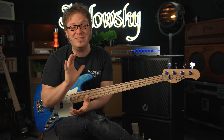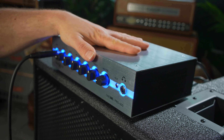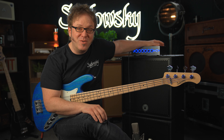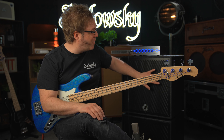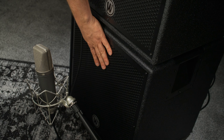For my sound demos I have a very strong companion here today. This is the all new Warwick Gnome iPro 600 with 600 watts of power at a stunning weight of only 6.6 pounds — pretty cool, huh? And these two cabs here are also new: these are the Warwick Gnome cabs, the new series. This one is a 2x10 and this one is a 1x15.